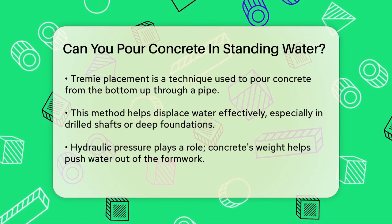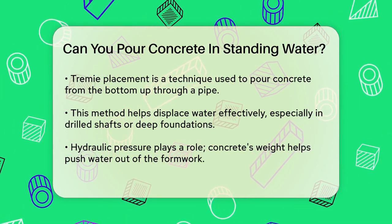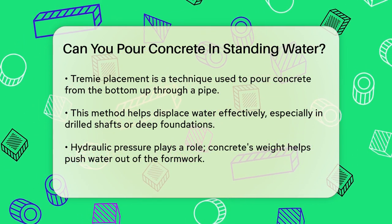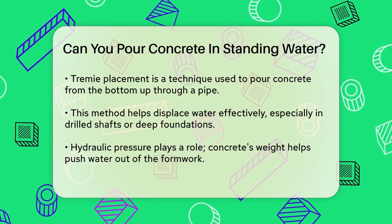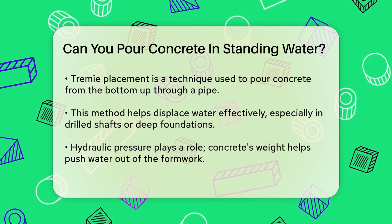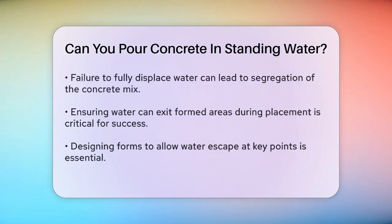Another important aspect is the hydraulic pressure of the concrete placement. Concrete is heavier than water, so when it is placed correctly, it will push the water out of the formwork. However, if the concrete does not fully displace the water, it can lead to segregation of the mix, where the large aggregate separates from the cement paste. This can compromise the strength and quality of the concrete.